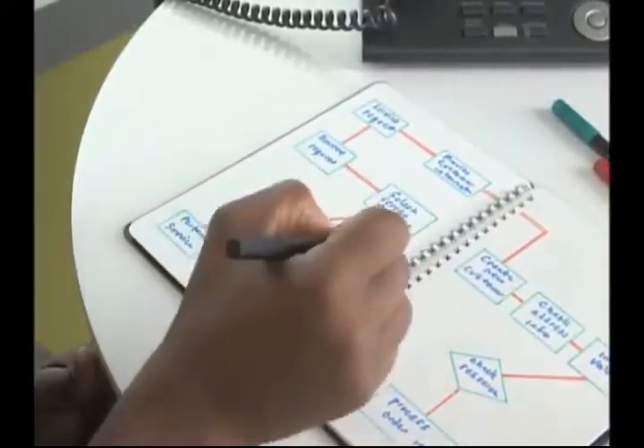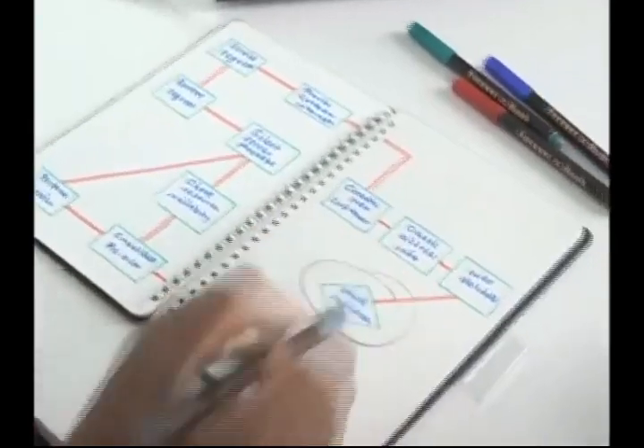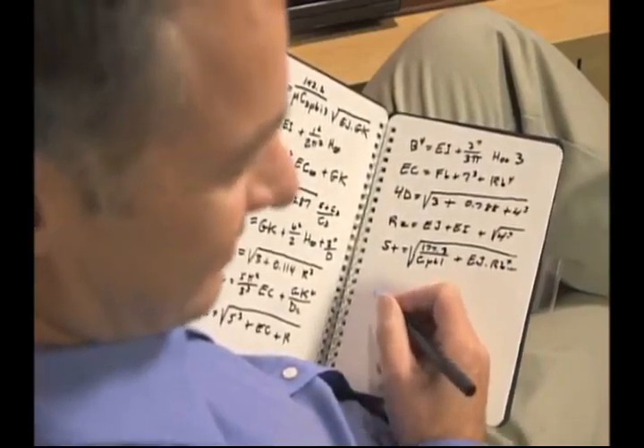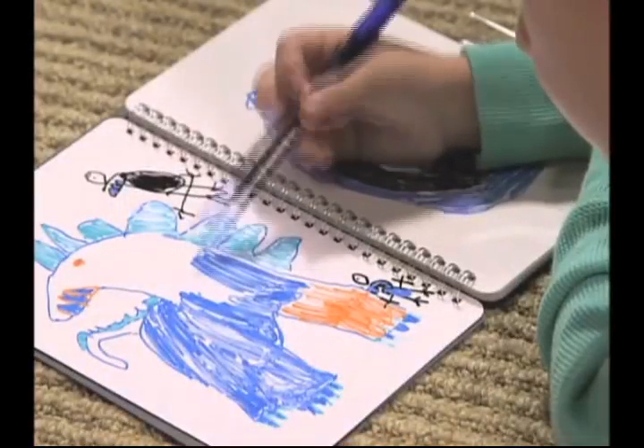Foreverbook is great for brainstorming and developing brilliant new ideas, or taking notes at work, church, or school. Use it for complex problems or equations, or for simple doodles and sketches.